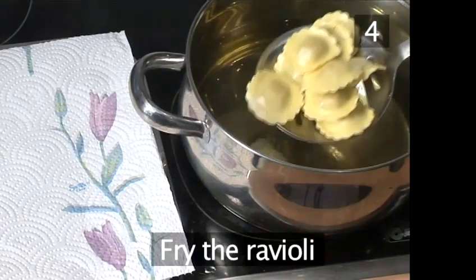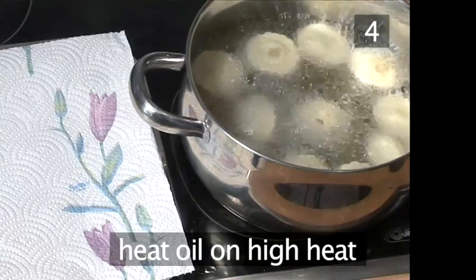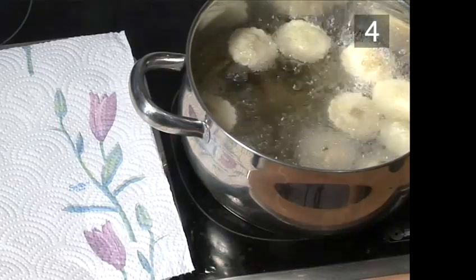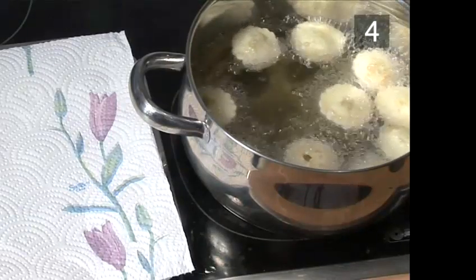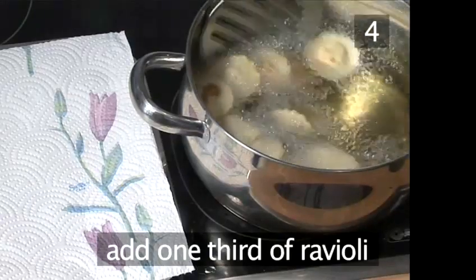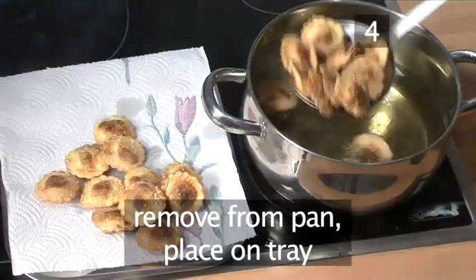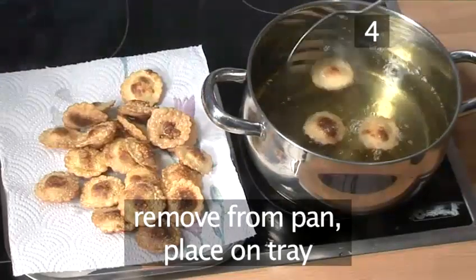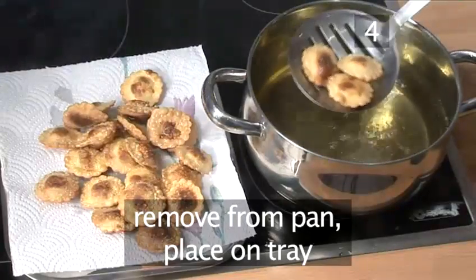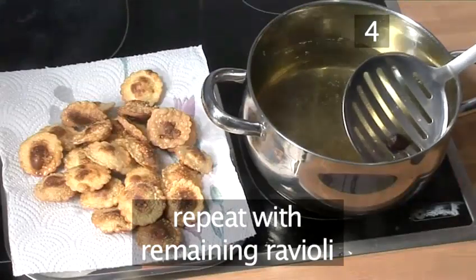Step 4: Fry the ravioli. Heat the vegetable oil in a large saucepan over a high temperature. Place the tray next to the pan covered in kitchen paper. When hot, use the slotted spoon to carefully add about a third of the ravioli. Fry them while moving around with a spoon until brown, about a minute. Remove using the slotted spoon and place on kitchen paper to drain excess oil. Cook the remaining ravioli in two more batches.